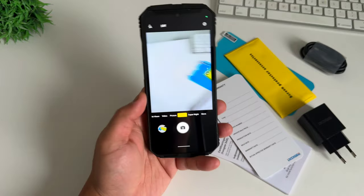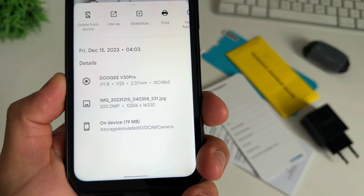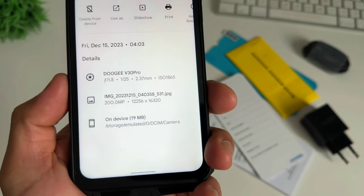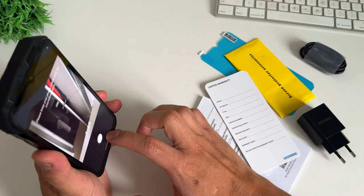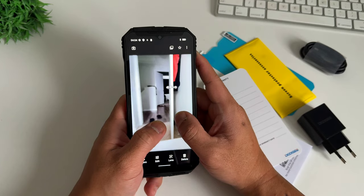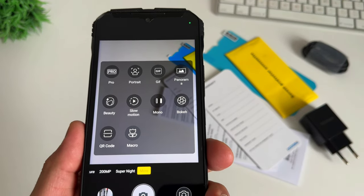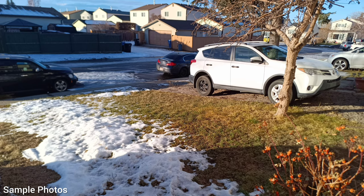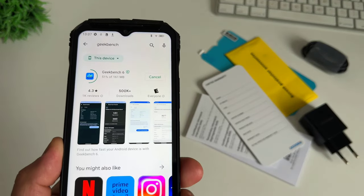We also have the 200MP sensor, and checking the file size on the image, it is 12,000 by 6,000 resolution, totaling 19MB of storage. Aside from the night vision, we also have the typical Super Night shot, and you have Pro Mode, Portrait Mode, Panorama, Slow Motion, and Macro — which I think uses the wide-angle sensor. We will give you sample photos and videos on our full review. For now, let's download Geekbench 6 to see how fast this phone is.